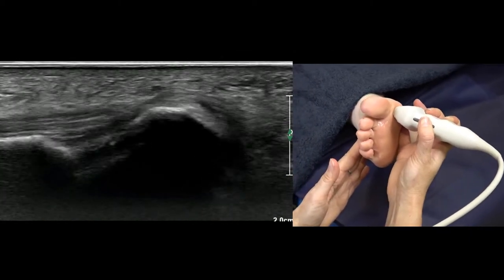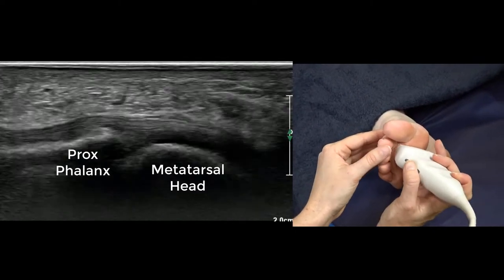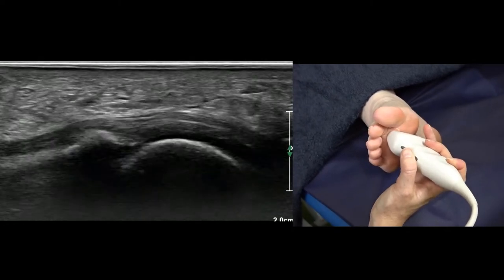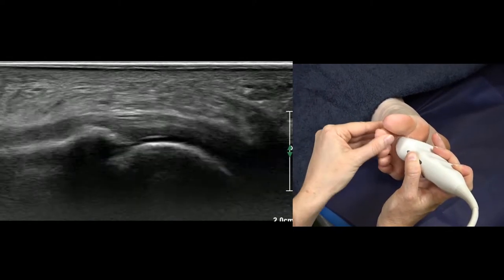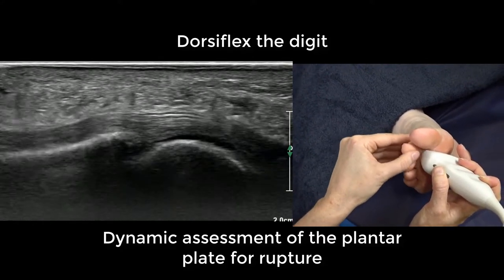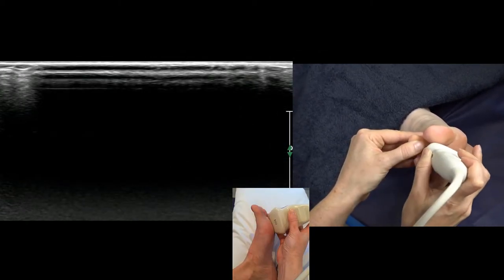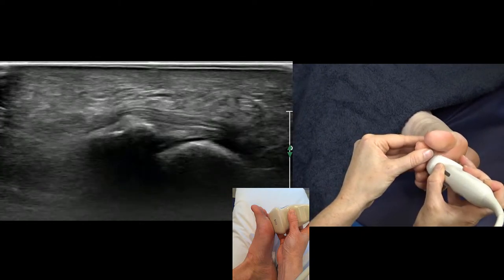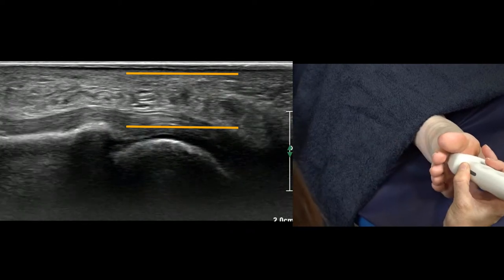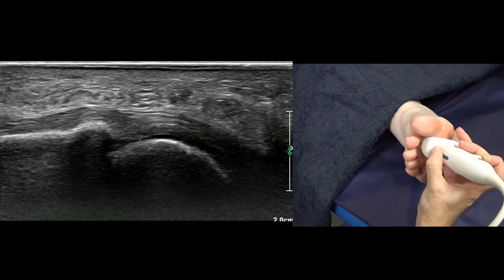Then we come across to the second plantar plate, looking at our MTP joint. The phalanx is on the left, metatarsal is on the right, and I'm going to be dorsiflexing that toe — pulling up — and as you do, you move the transducer up and over, angling down onto the joint so that the plantar plate is nice and horizontal with the top of the screen. A typical central image looks like this — you can measure the fibrocartilaginous structure there.